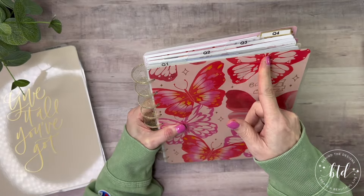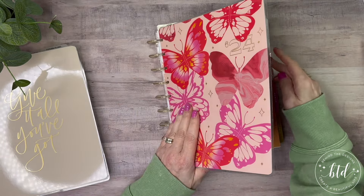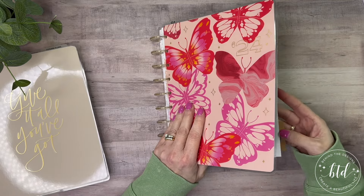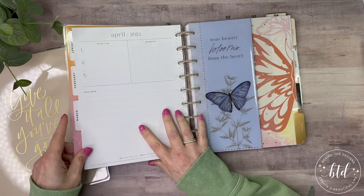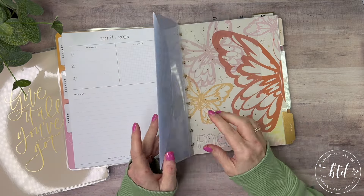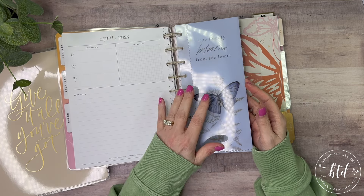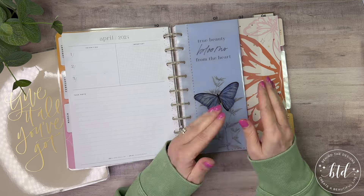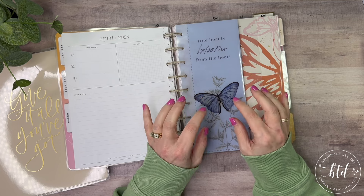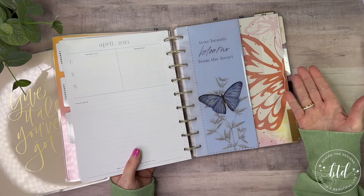Under each of the quarters — I may have made four — I put in an envelope. At the end of every quarter, I put in an envelope. This is just to capture receipts that I need to enter for my business, or just receipts in general that shouldn't go into the general population of receipts. I keep an envelope of receipts that I need to keep, and that's what these are here for. I've put one in under each quarter.